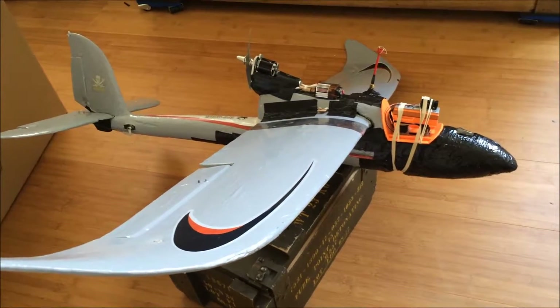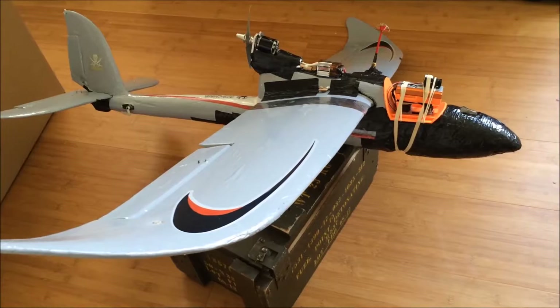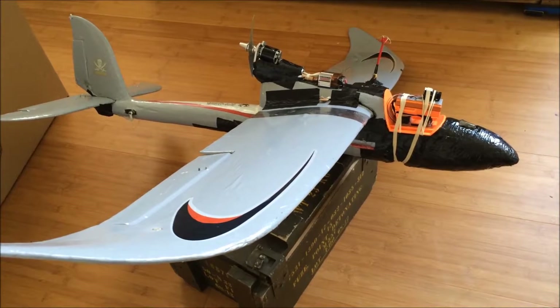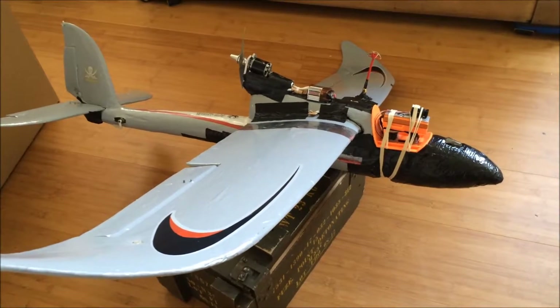Hey guys, as promised, the update video on the Bixler downgrading project. As you all know from my former video, the Bixler was way too heavy — it was hardly flyable, like flying a brick.